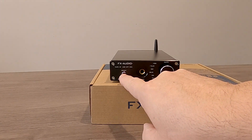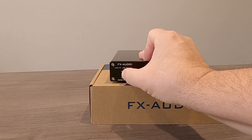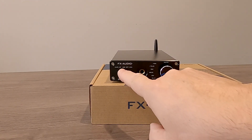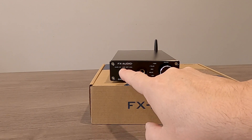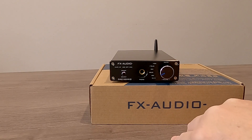On the front panel, we have a MFB multifunction button. Push and hold for two seconds, it turns it on. Push and hold for two seconds, it turns it off. A momentary push will toggle between Bluetooth, USB input, optical input, and coaxial input. There are little red LEDs here, and they're not too bright or overwhelming.